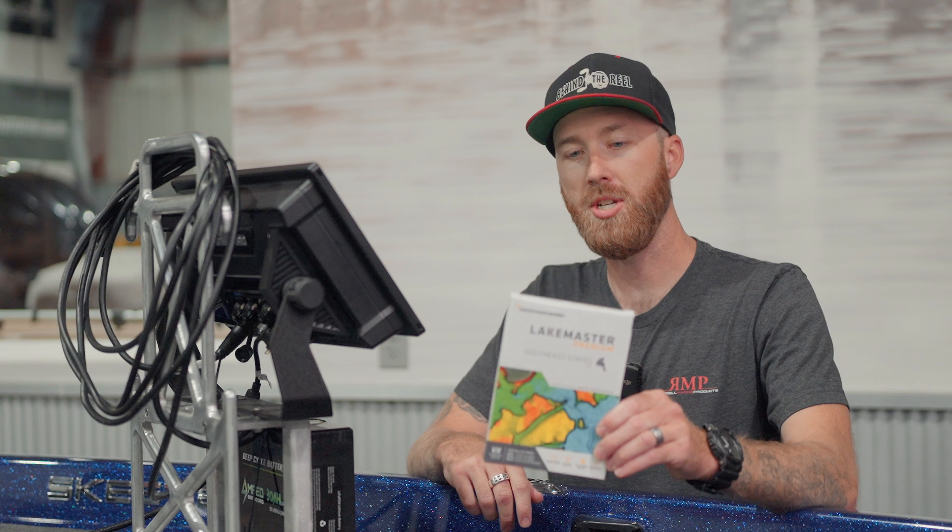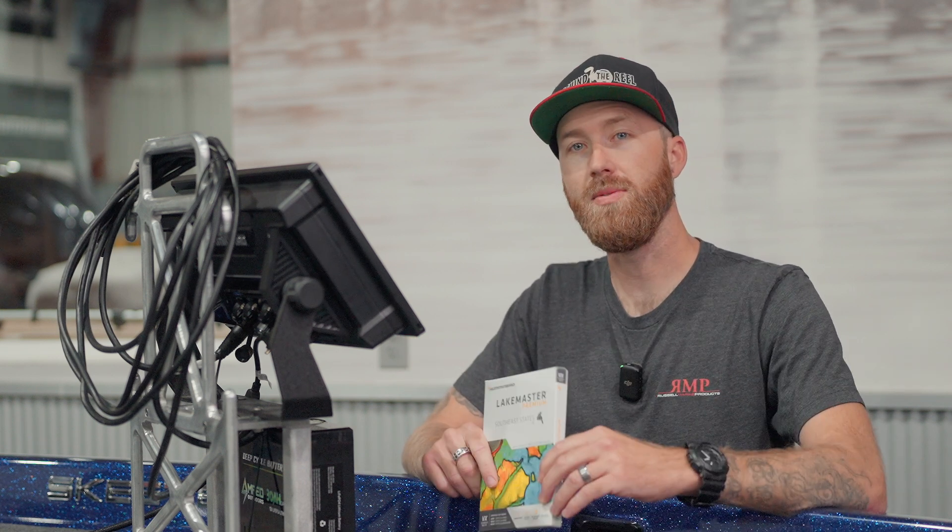I have Okeechobee Lake pulled up on here. We are in the southeast region. This card is not going to do me any good up here in Kansas, so we have decided to give this card away to one of you guys — just comment down in the comment section below. One of the most important features out of this VX Premium Card is 2D Shaded Relief.